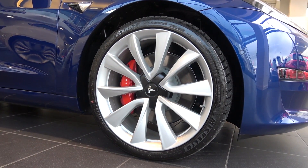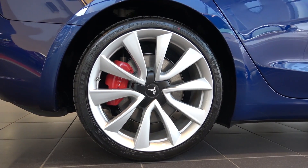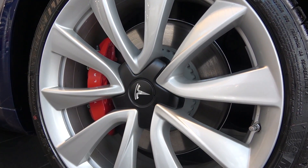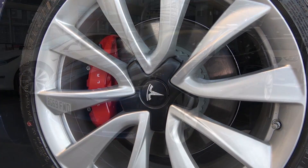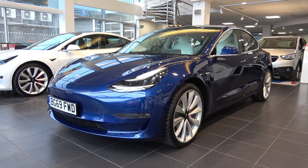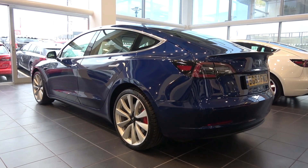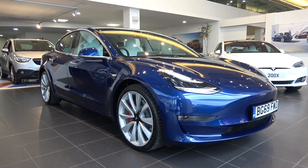This variant of Model 3 comes with front and rear 20-inch performance alloy wheels, here in the light finish. Braking comes from ventilated performance 355mm front and 335mm rear disc brakes. Model 3 also comes with regenerative braking that can slow energy loss. Stability comes from front double wishbones and a multi-link setup at the rear, both with coil springs and telescopic dampers that have been lowered slightly in this Performance variant.